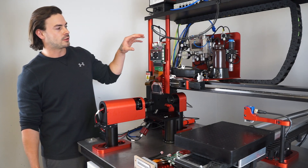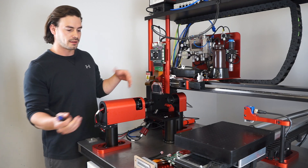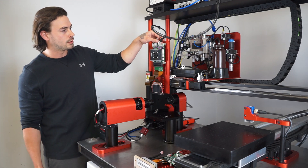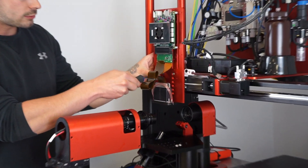After you have drained your printhead and powered off your drive electronics, to switch from printheads — like we're going to switch from this Ricoh Gen 5 to the Tsar — you're going to want to disconnect the cabling for your drive electronics, and then remove these two mounting screws.